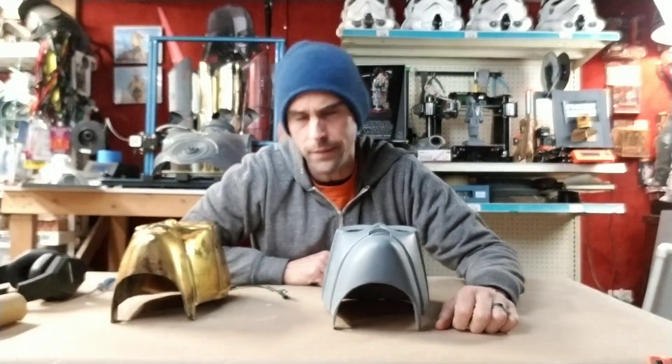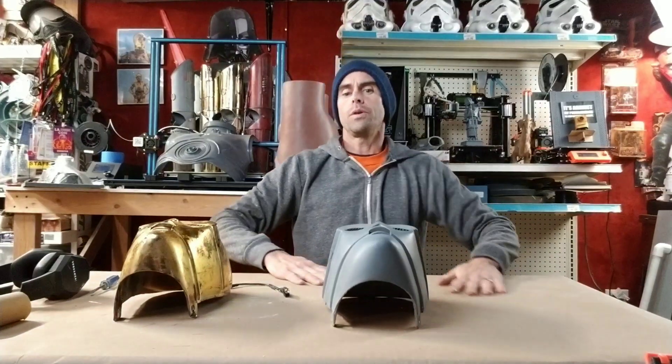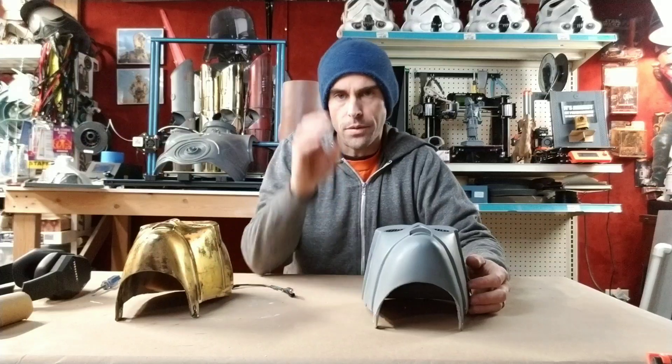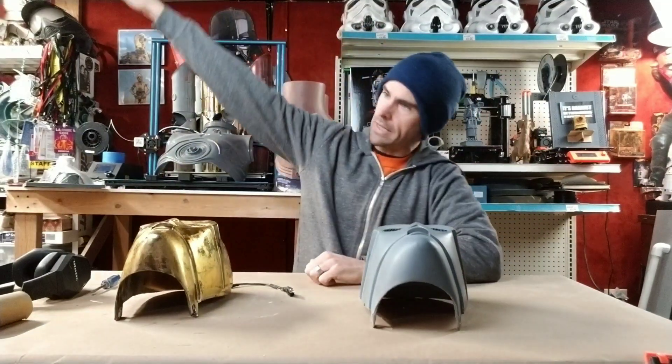Hey guys, welcome back. Tonight we're going to talk about C-3PO eyes, which I know is super exciting to everybody who is not into C-3PO stuff. But this could be something that might help you on a costume if you have something with very small eye holes that you need to look out of. What I'm doing here might be helpful, so if you're into that, pay attention. If not, just leave, it's fine.